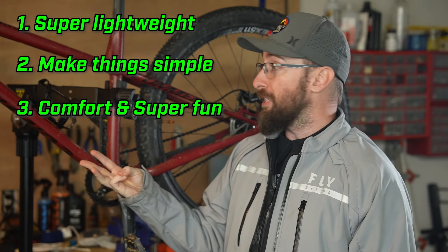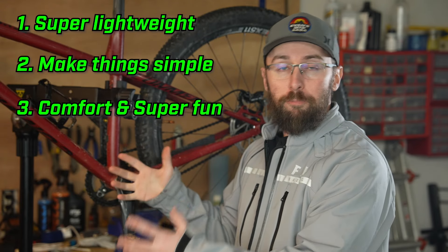The goal is to be super lightweight, be simple and dang near indestructible, and three, be comfortable and super fun to ride.